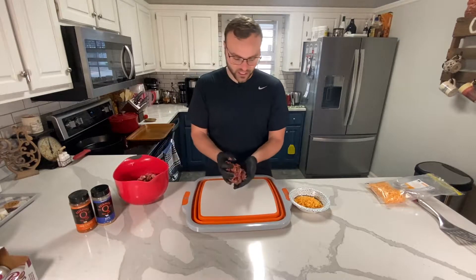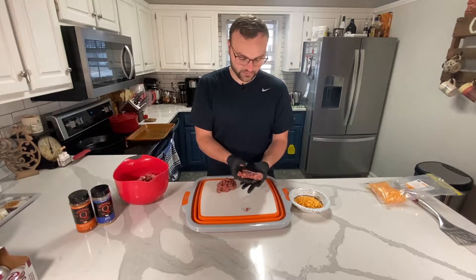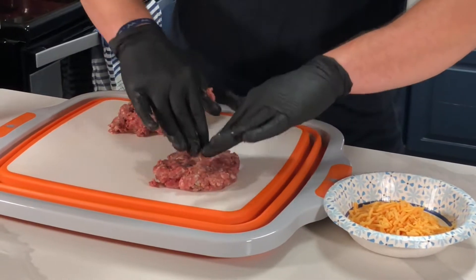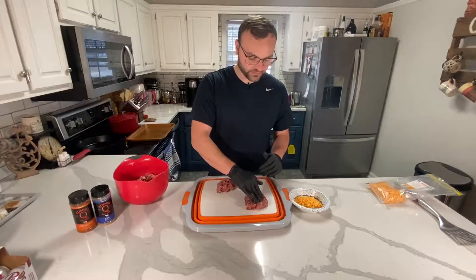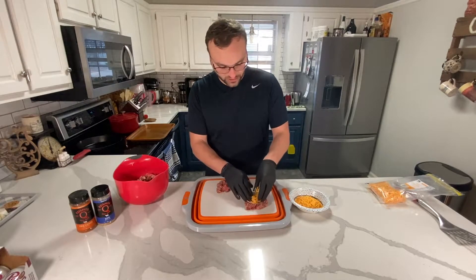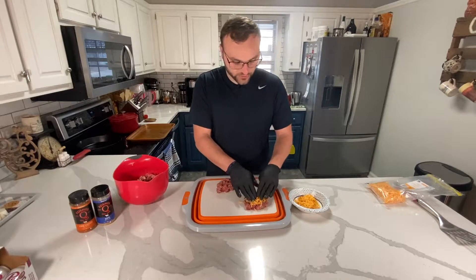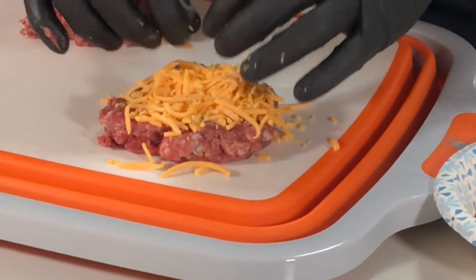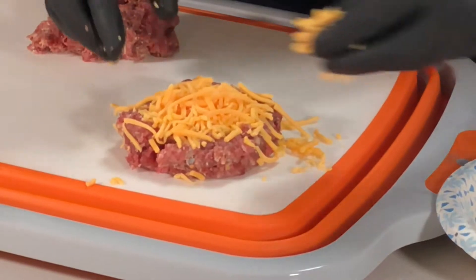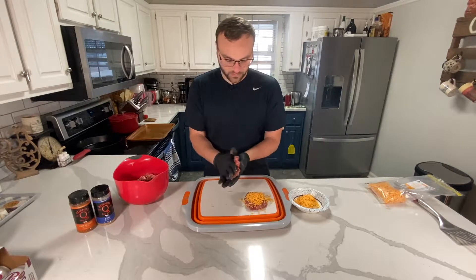I have some venison here mixed in with a little bit of sausage. Basically you're going to grab a handful and make it like a normal patty, then squish down on the middle a little bit to make a little pocket. Sliced cheese works way better but we didn't have any, so this is just what we got. Grab a little bit of cheese and kind of put it in that pocket. We're just trying to use some venison out of the freezer, so we've packed it pretty good — maybe a little bit more — and then you take this other half and do it pretty thin.